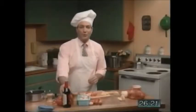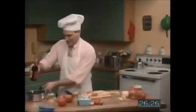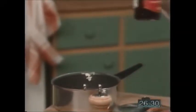Next, I'm going to pour in a little wine. Don't pour in too much wine — too much wine is bad for the stew. That's enough, I think.